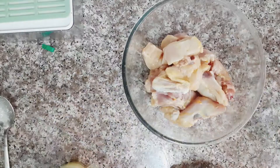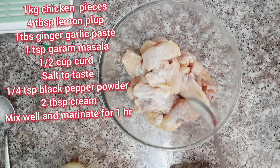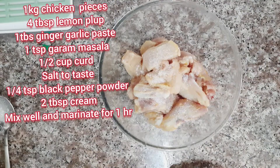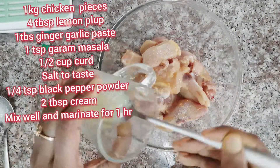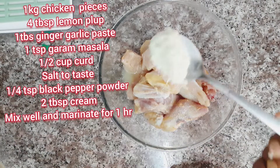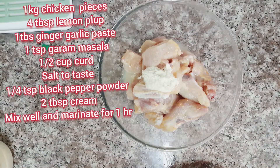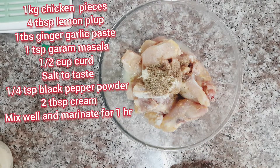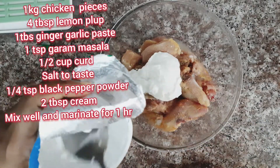Let's start. Take 1 kg chicken. Add salt to taste, 4 tbsp lemon juice, 1 tbsp ginger garlic paste, 1 tsp garam masala, and half cup yogurt.